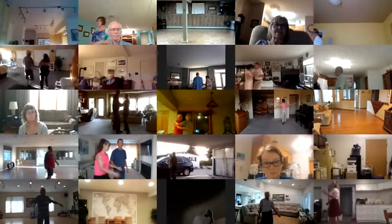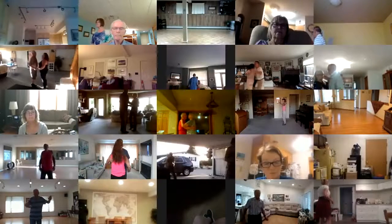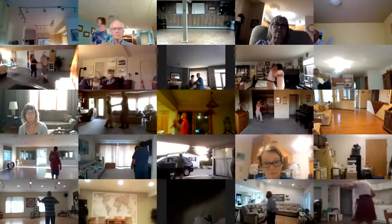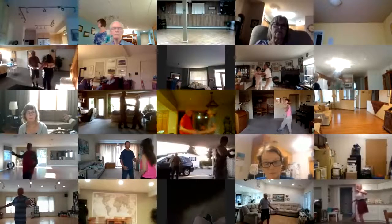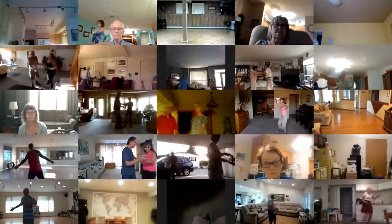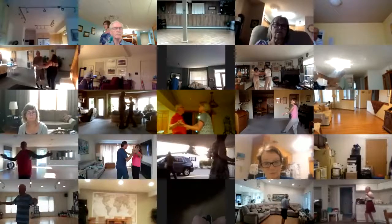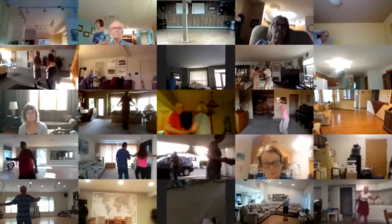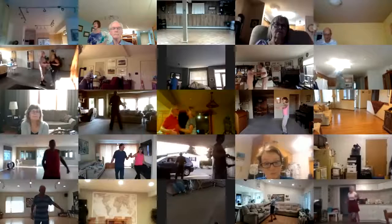Half basic, half basic, hip lift, turning basic. Cross body, forward break, New Yorker twice. Fence line, shoulder to shoulder twice. Fence line, shoulder to shoulder twice. Fence line, New Yorker, half basic. Half basic, hand to hand, half basic, hand to hand, lunge break.